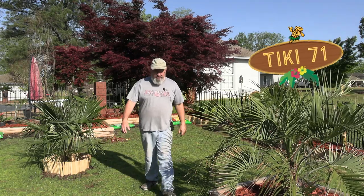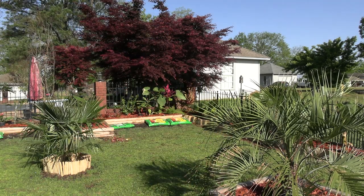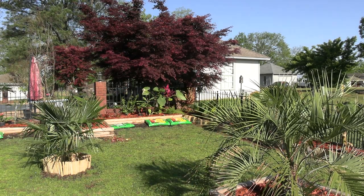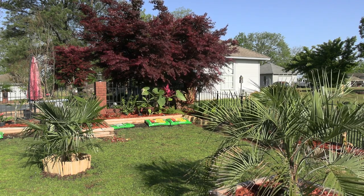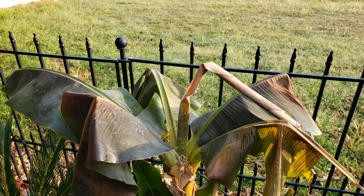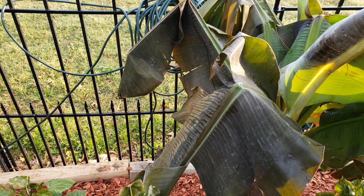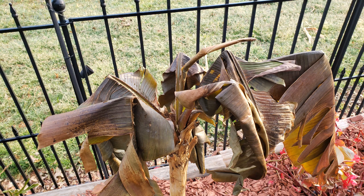Hey, good morning everybody. Jungle Jerry here. I have unloaded the greenhouse a couple of days ago. Got some stuff put back out here and I thought I would show you some of the aftermath of the late April freeze that we had. Now I'm going to put up a picture of what my hibiscus and my banana trees and the different garden beds look like. And it wasn't great, I can tell you.